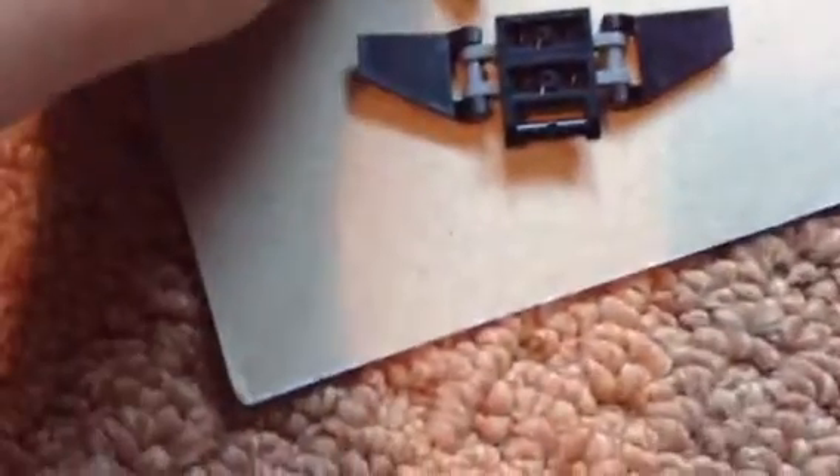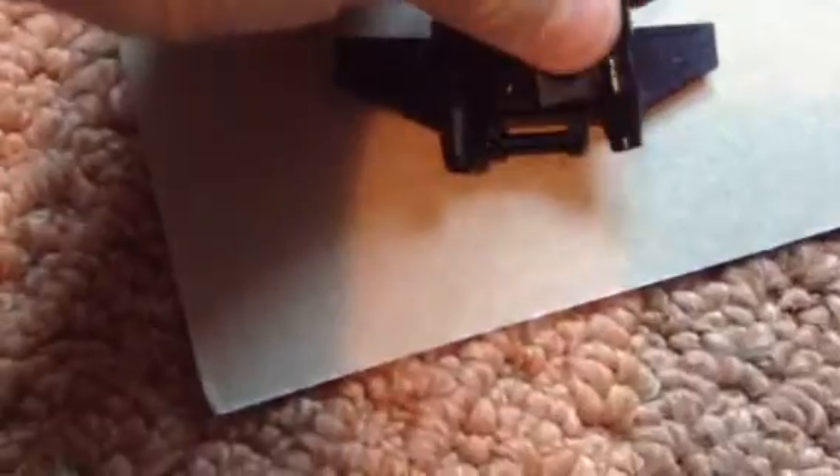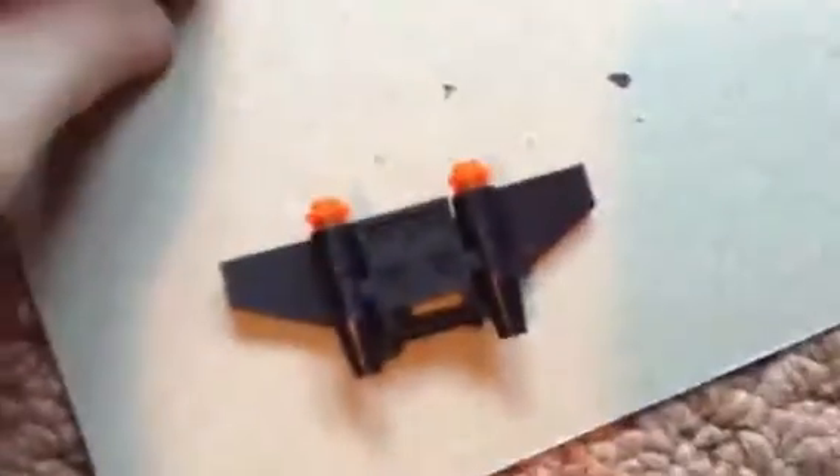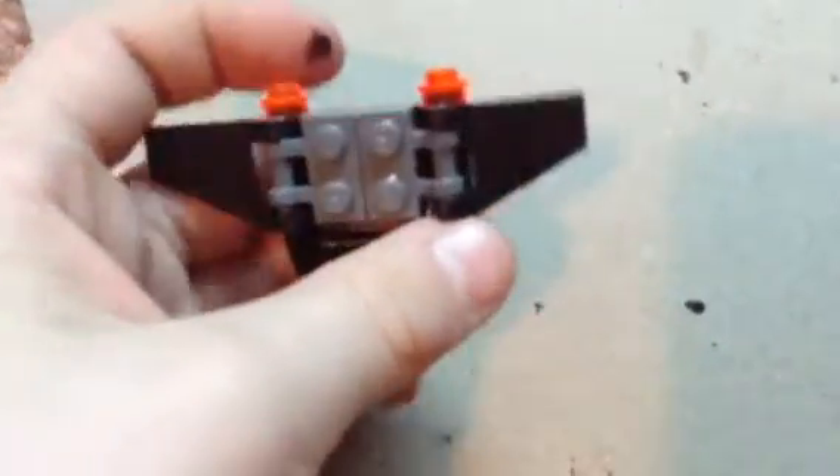Then you get this one. You put it down. Then you get this. Put it like that. And that's how to make a Lego jetpack.